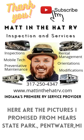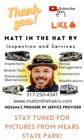Thanks for watching. This is Matt in the Hat, here for you in Pentwater, Michigan.